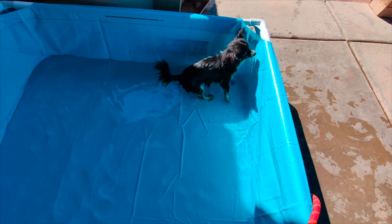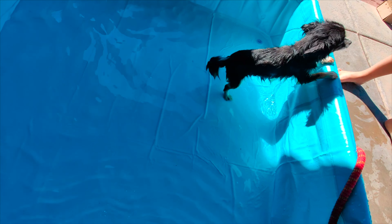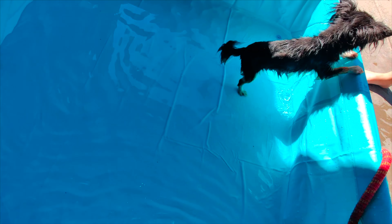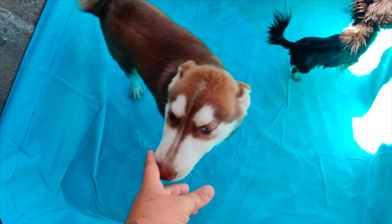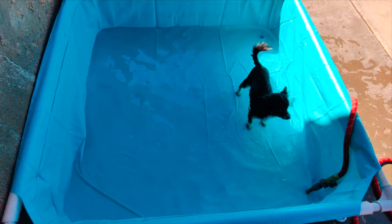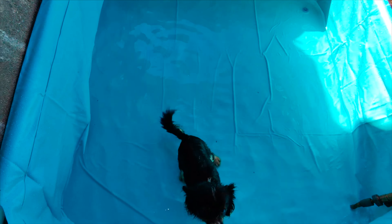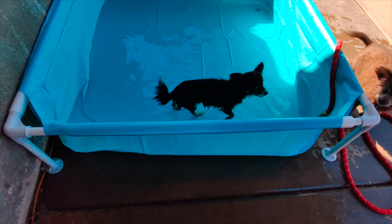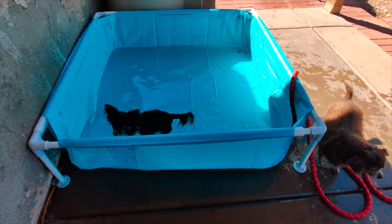My Chihuahua — it's a little high for her, so she does have to be picked up to get out. But if you're looking for a nice little pool to cool off your feet, your kids, or your dogs, I would highly recommend checking this one out. It holds a good amount of water. Whether your dogs or kids want to cool off, or you just want something to put your feet in, I'd definitely recommend this pool — it sits nice and has a great little stand.